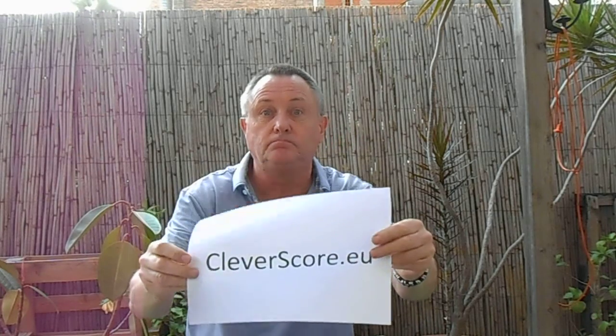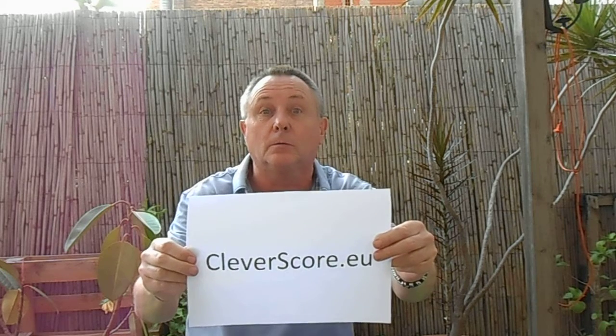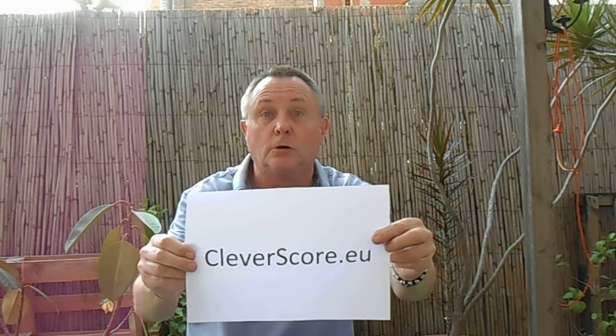If you want to find out more information about the Clever Score modules, go to our website at cleverccore.eu.